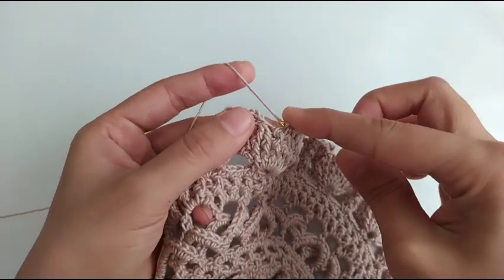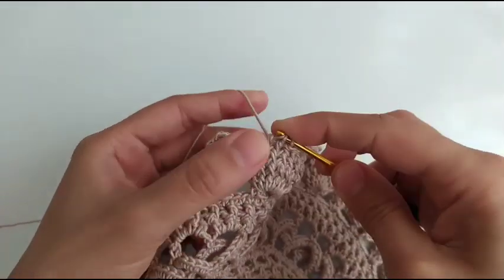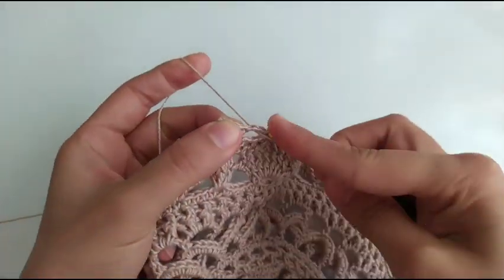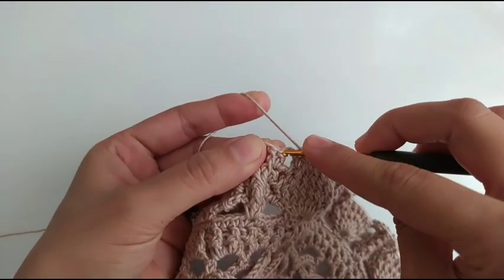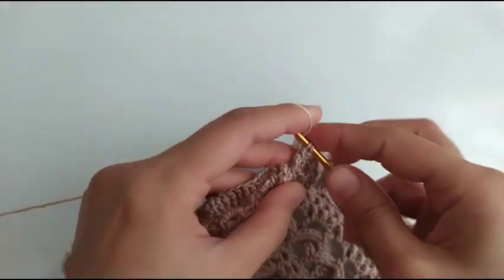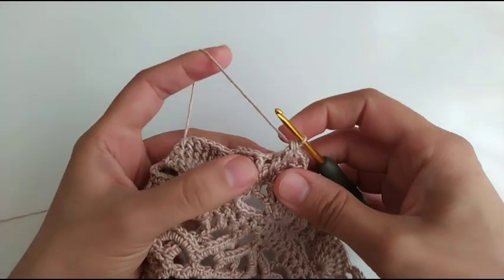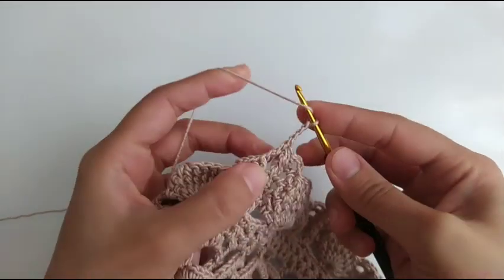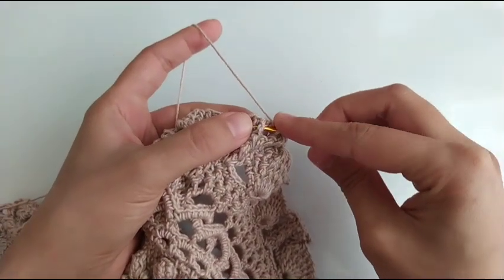These two yarns — if it's hard for you, it's okay, you can take it right here, but I prefer to take it like this. Single crochet in next chain 3, chain 3, double crochet and double crochet, two double crochet together around next double crochet. In chain 3 space we have a double crochet, chain 3 and another double crochet.